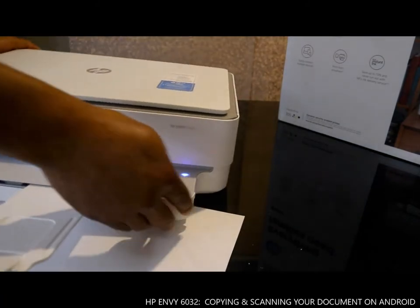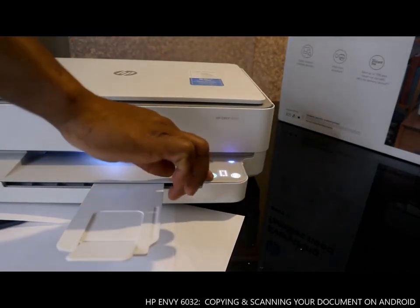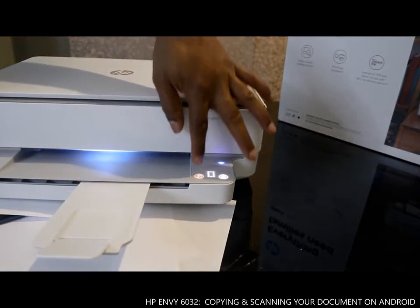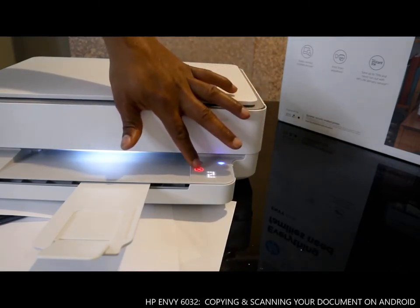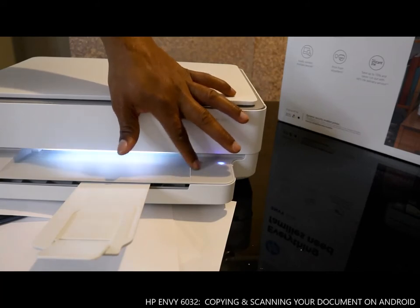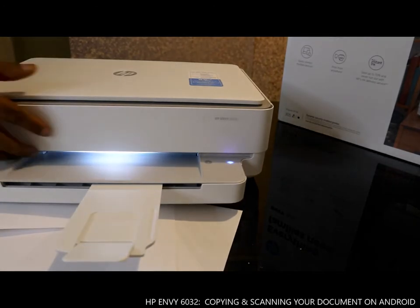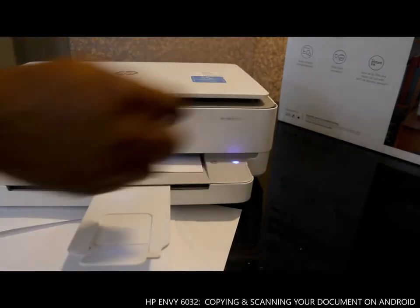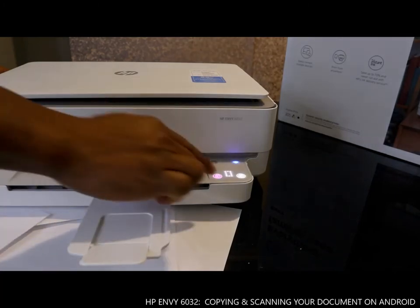This menu here is to select the function you want to do. You can scan your document from here as well, but you need to select what you want to do. You can also select cancel, or you can select to scan your document — for instance if you want to scan the document.